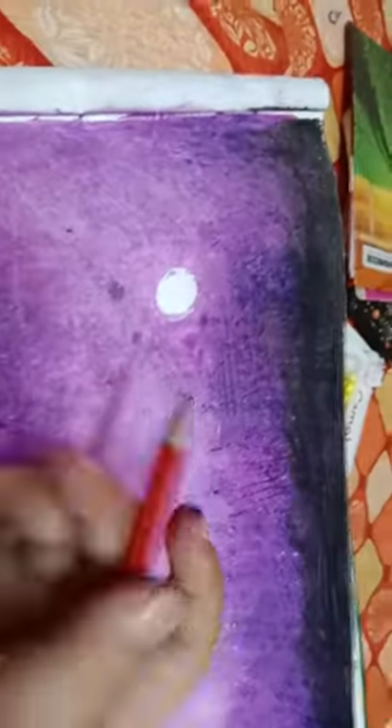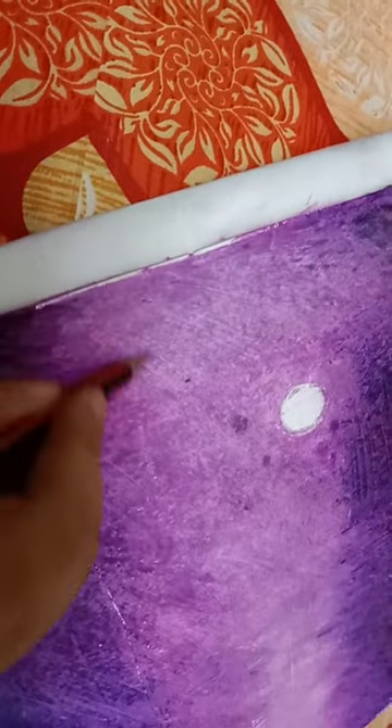After the results it will be like this, and now you have to take the pencil and make a line — it should be dark.